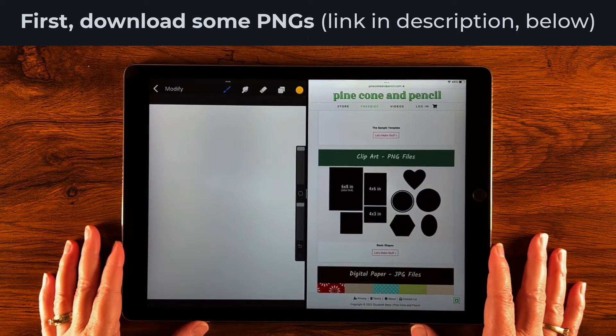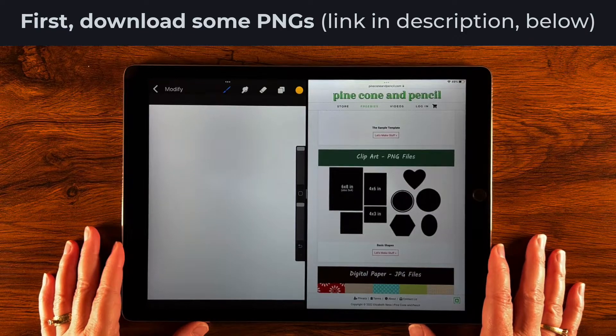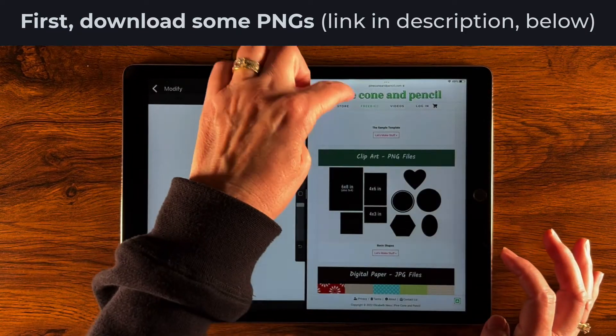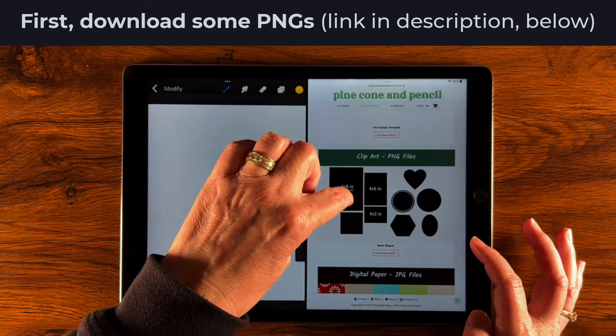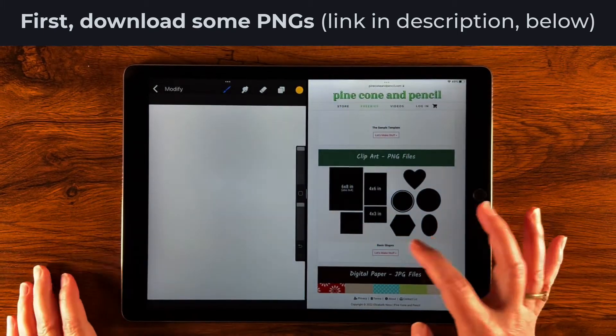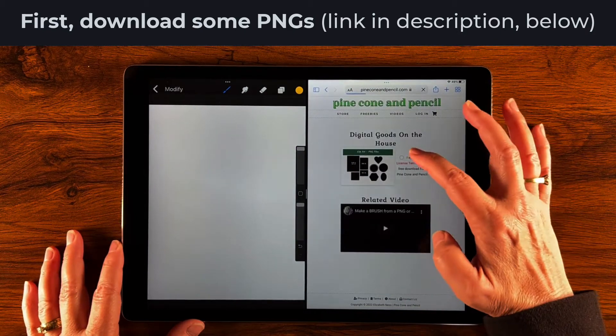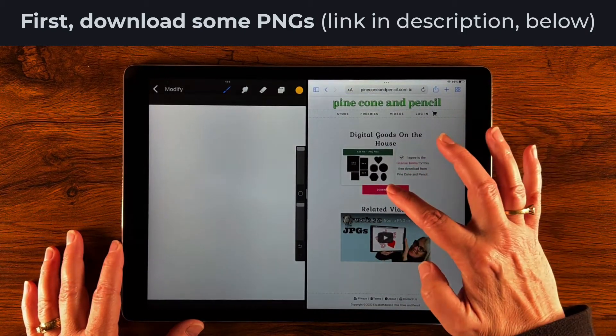I have my iPad here in split screen mode because I want to go to my website and select freebies and get to the clipart PNG files. We're gonna click 'Let's Make Stuff' and then agree to the license terms and download.